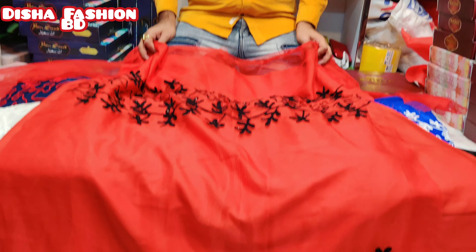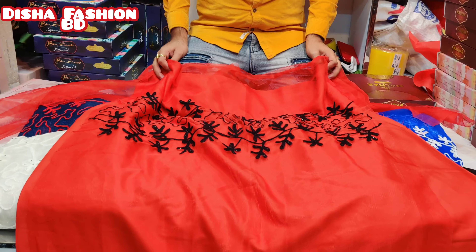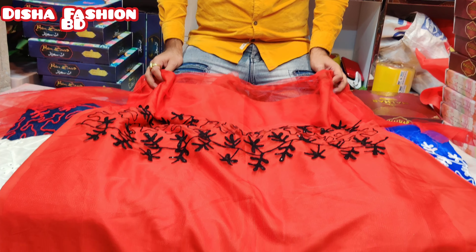Bismillahirrahmanirrahim. Assalamu alaikum! Look at this! One next party is on the next 4K collection.